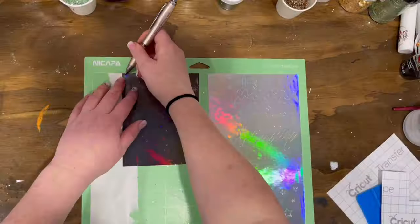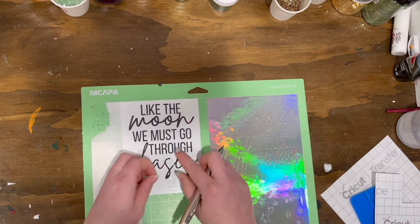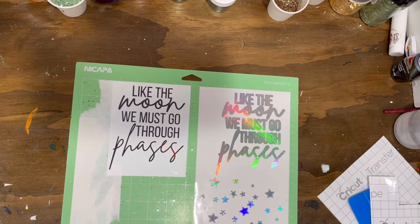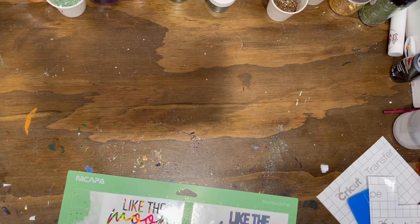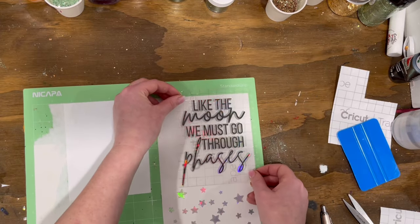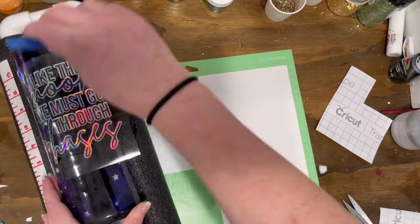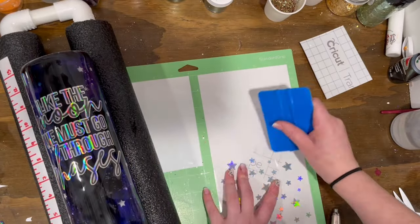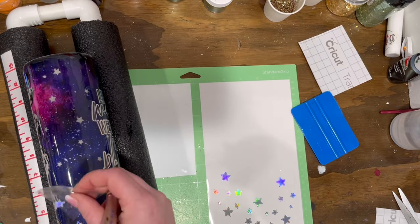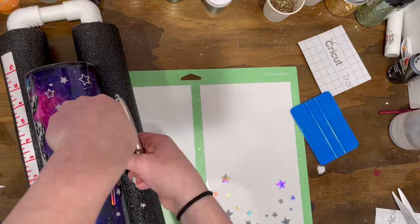I made an image in Canva and I'm going to link that below as a freebie SVG for you guys — it's the quote 'like the moon, we must go through phases.' I did an offset through Cricut Design Space. The stars shown below were a freebie from a video posted a few videos back — the one with the planets — so if you go back there, you can find that freebie. I also sanded the tumbler prior to applying this vinyl. I used Hello Chrome in space gray and in silver from Tech Wrap — one of my favorite holographic vinyl places to shop. I just randomly placed some holographic stars throughout as a fun add-on.